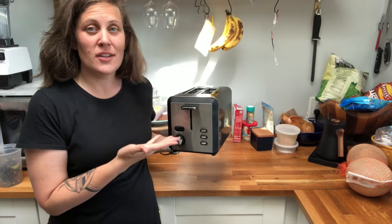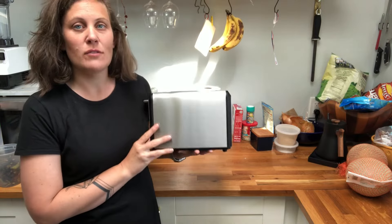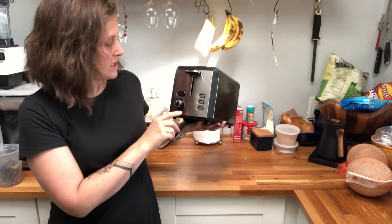I just got a new toaster and I really like it. It's stainless steel so it has a really nice look to it and is super easy to use.